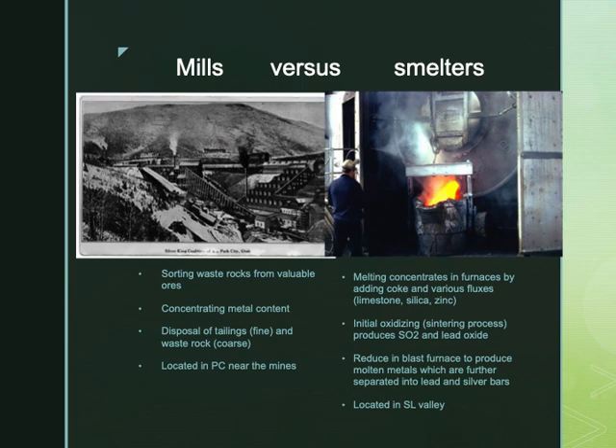The smelting process involves melting the ore in high-temperature furnaces by adding coke and various fluxes such as limestone, silica, and zinc. The initial oxidizing process, called sintering, produces sulfur dioxide — remember these were sulfide ores — and also produced lead oxide. This was then reduced in a blast furnace to produce molten metals, which are further separated into lead and silver bars.